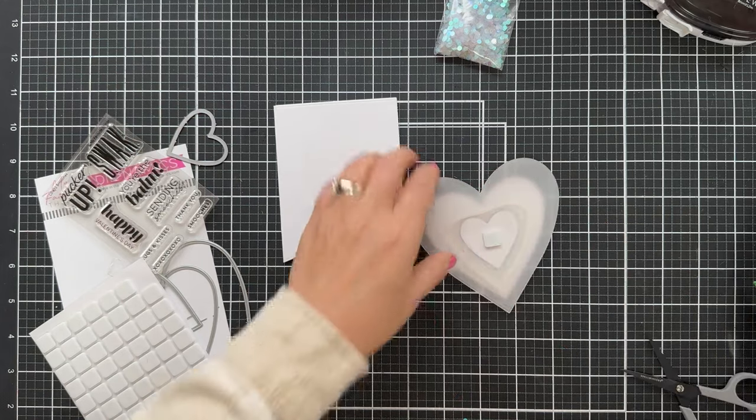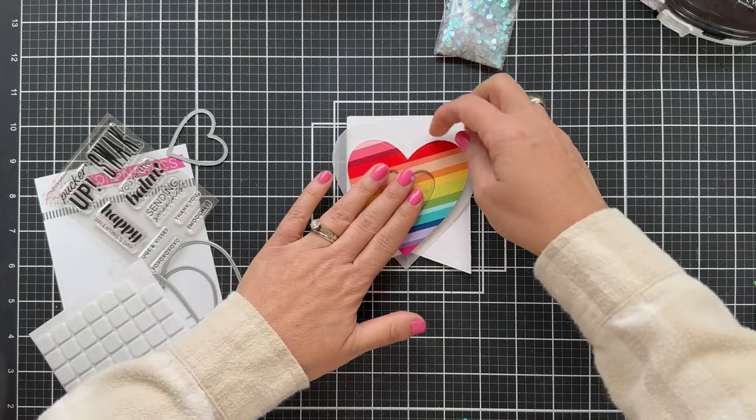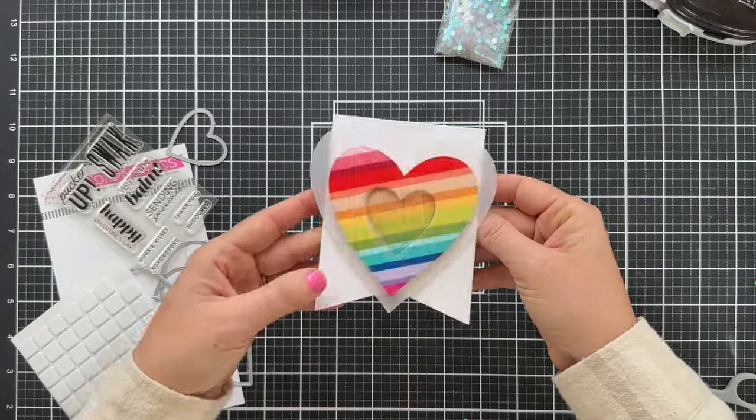This is going to get popped up right onto that fishtail shape card. I like how the heart kind of dips down low in between that fishtail — there's just a nice visual play between the two shapes.